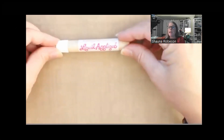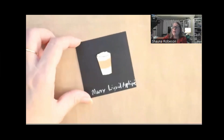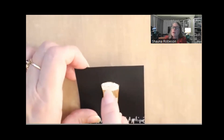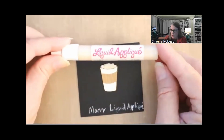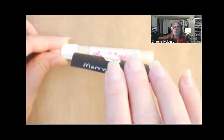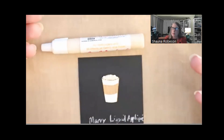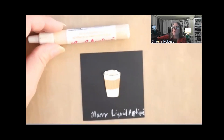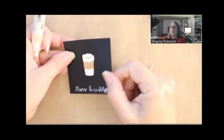Another fun one: liquid applique. I wasn't sure if mine was still working, but it did. What it does is create a three-dimensional foam. You put it on your project, let it dry, then heat it and it puffs up almost like popcorn — see how three-dimensional that is? It comes out a white, foamy texture. I've used it for frosting, whipped cream, popcorn — it has that kind of texture. You can even embed little beads in it to look like sprinkles.